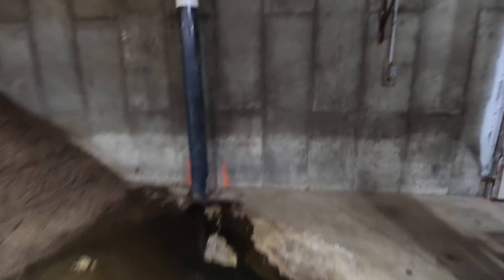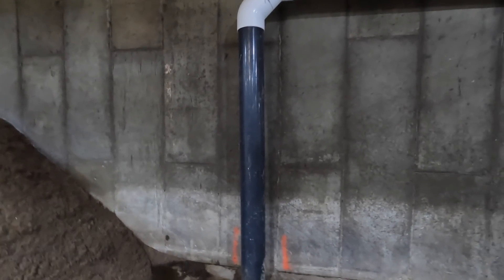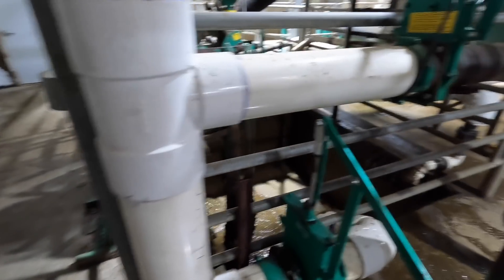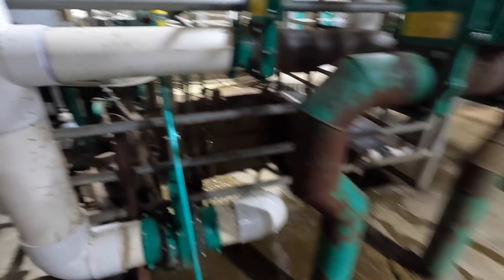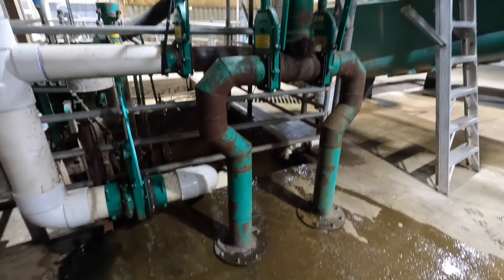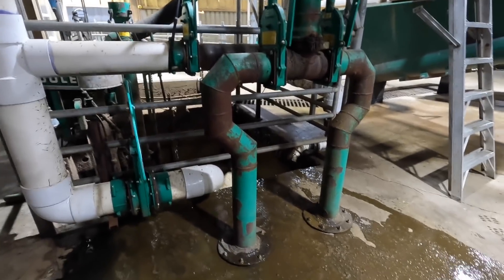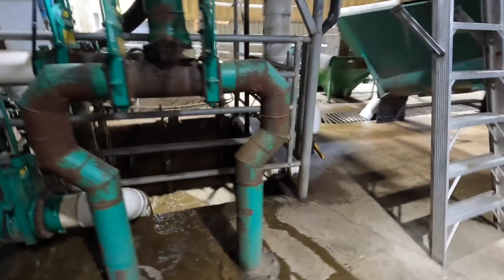We also added this when we added on to our heifer barn in fall of 2020. This eight-inch manure pipe comes from the manure pumps in our heifer barn and also goes into this pit, then together to our manure storage. These two pipes go to two separate manure storage lagoons, so we have the ability to pump through one or the other. The setup is pretty complicated, so feel free to ask if you'd like something explained better.